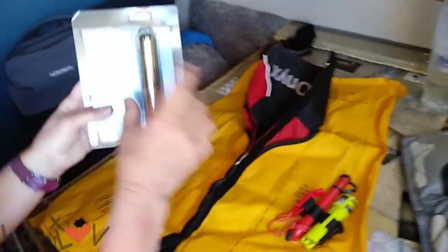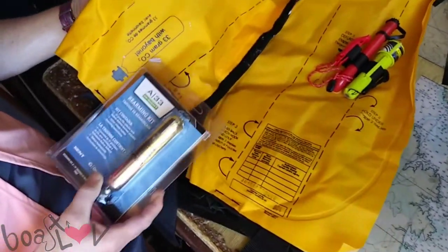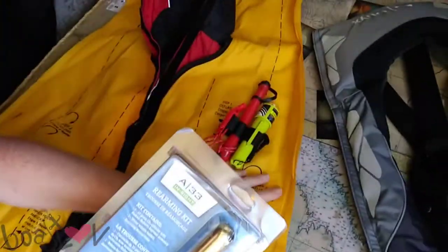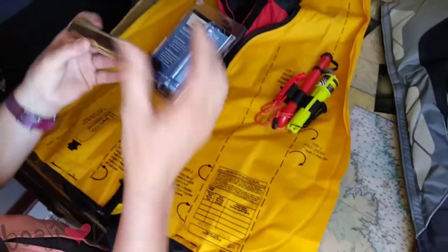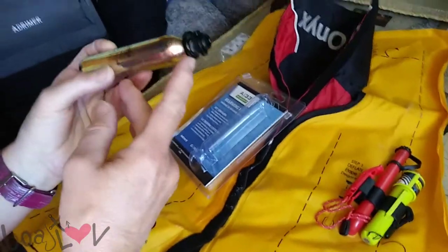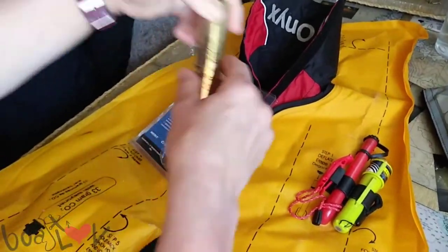So this is the A33, which means a 33 gram cartridge, and you can see it printed right on here — 33 grams. The main thing was that I had to find the kind that has this bobbin on it. That was a little confusing to make sure I got the right kind.